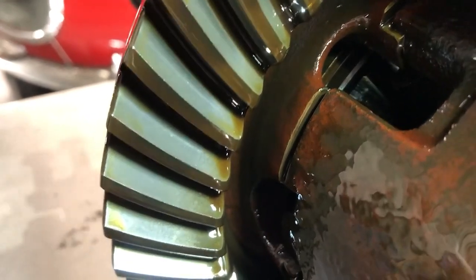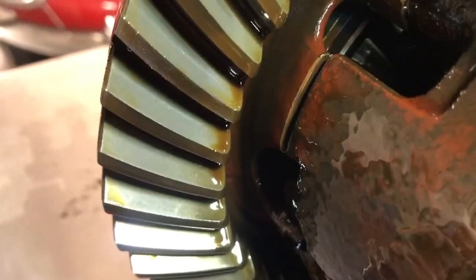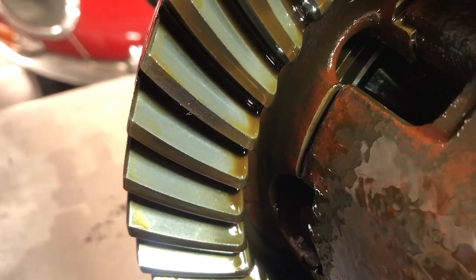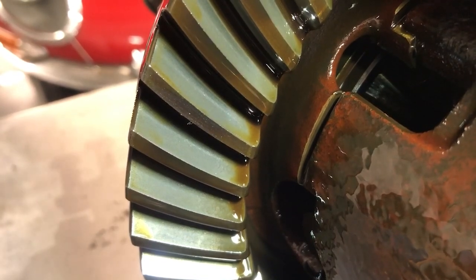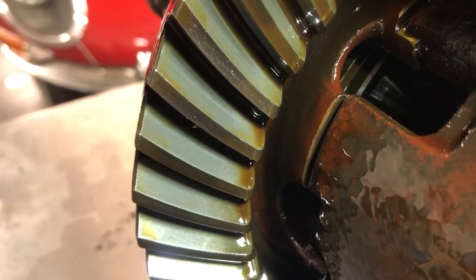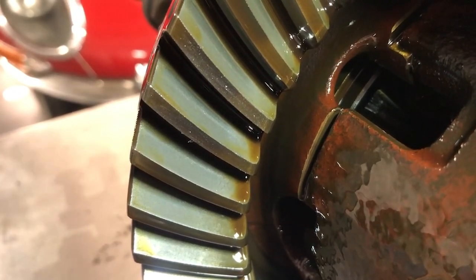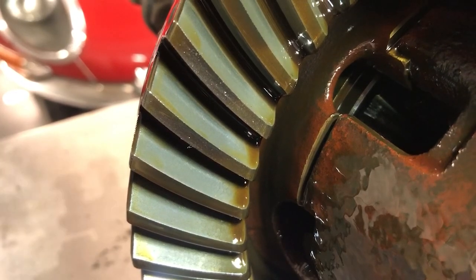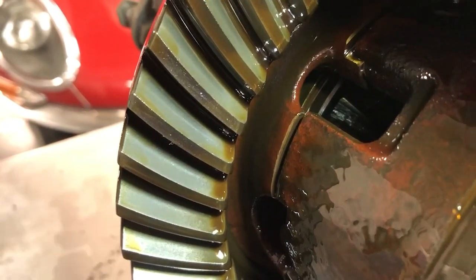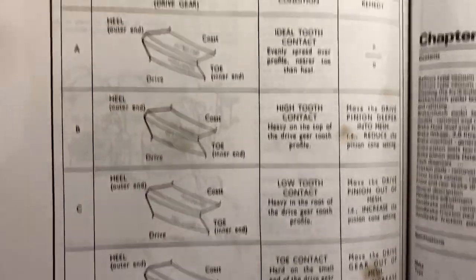So what I'm looking for is wear here on the teeth of the crown wheel. One side of the tooth is called the coast side, one side is called the drive side. When you are putting your foot down on the accelerator, the crown wheel will be pushed by the pinion on one side, which is the drive side, and the other side will be the coast — when you lift off, you're coasting. That's the side that will be getting the contact from the pinion as the backlash in the drive line reverses, and you go to engine braking rather than positive engine torque driving the car. Handily, the workshop manual has a one page guide showing the kind of wear you would look for on the crown wheel.